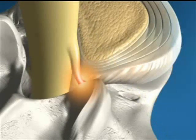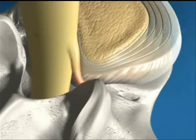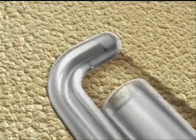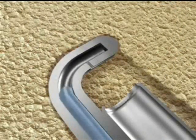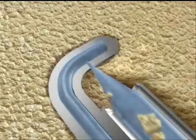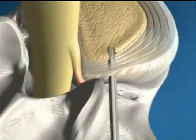The procedure begins when a small cannula or guide is placed into the herniated disc, allowing access for the spine jet micro-resector. The unique spine jet micro-resector uses a high-velocity jet stream of sterile water to quickly and safely remove a small amount of the disc nucleus, reducing the herniation and relieving pressure on the irritated nerve root.